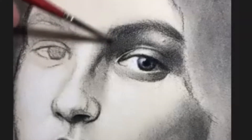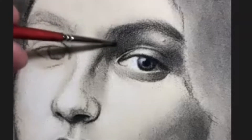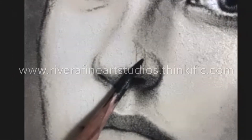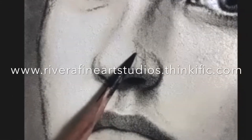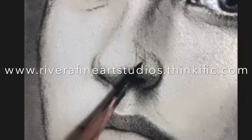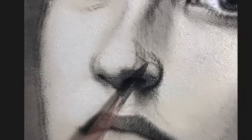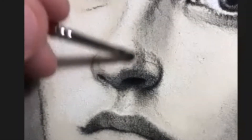I would highly recommend this class to anyone looking for ways to take their hyper-realistic drawing skills to the next level. To sign up for this class you can simply go to www.riverafineartstudios.thinkific.com — I also will provide that link in the description below.